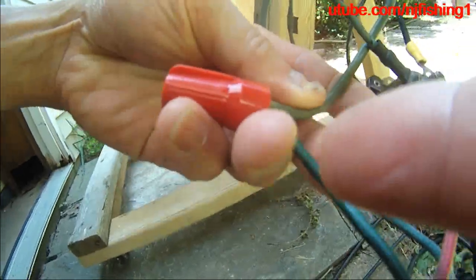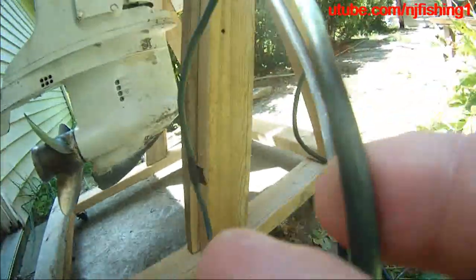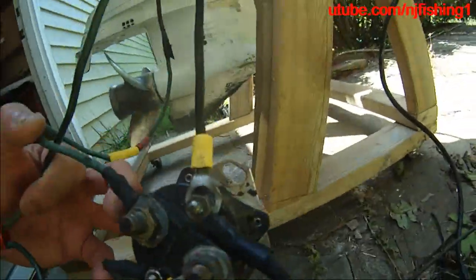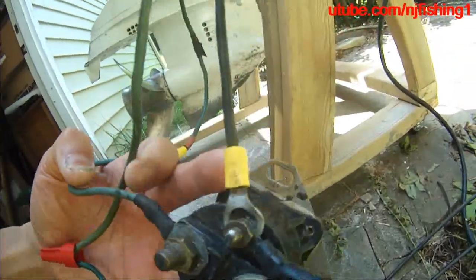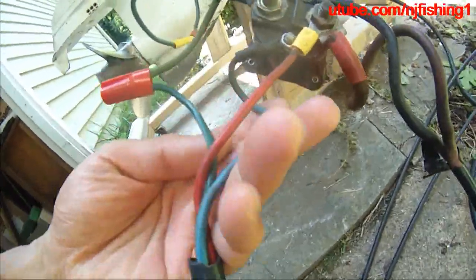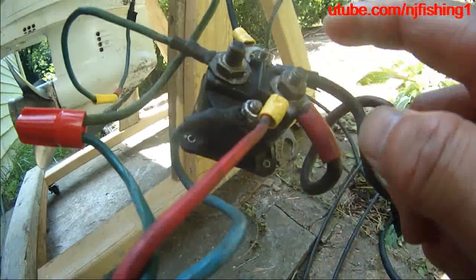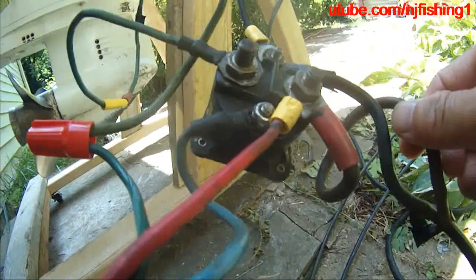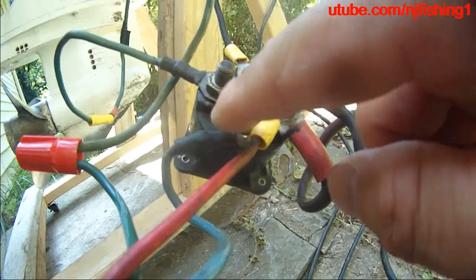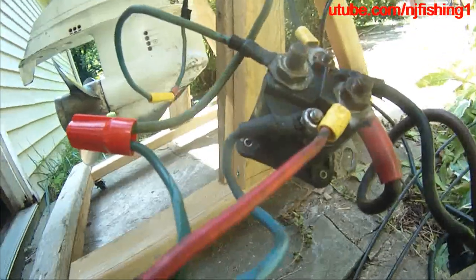You're going to connect directly the green color cable to the engine. So there are your three wires coming from the remote control. The red color from the remote control connects to the red color that connects to the battery. The blue color connects to the small screw here on the car starter solenoid. And the green color connects directly to the green color that goes to the engine.